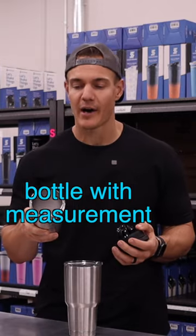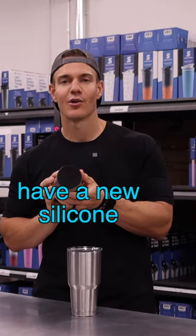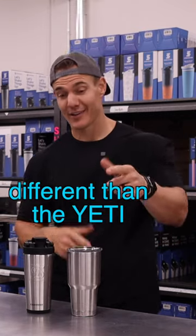When you look inside our bottle, you're gonna see it is a kitchen-grade insulated stainless steel bottle with measurement markings inside. And last but not least, we have a new silicone base so it's not gonna clink when you're putting it down. So that's what makes the Ice Shaker different than the Yeti.